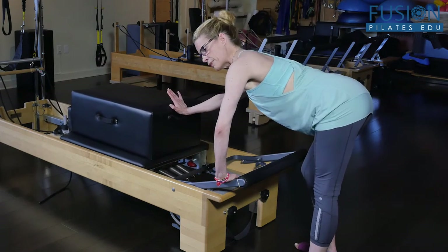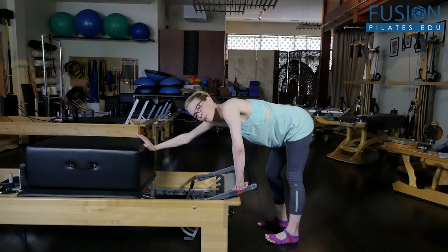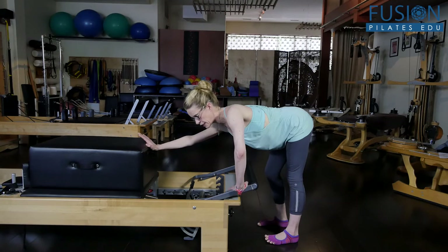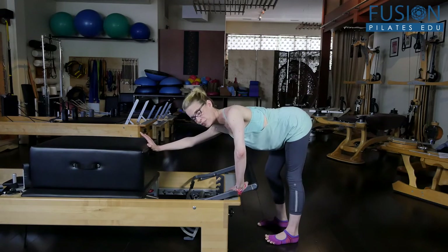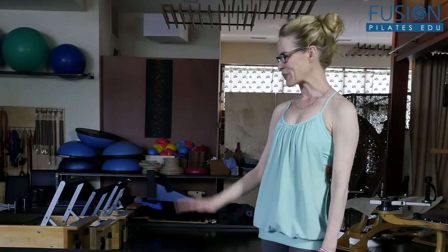Changing sides. If your client is bullying the machine and the spring, you want to cue them to communicate more — even slide their scapula on the back of their rib cage a little bit so they can feel that give they have. That's it. I hope you have fun using the reformer, the sitting box, and the different spring tensions to find this third fascial fitness principle.